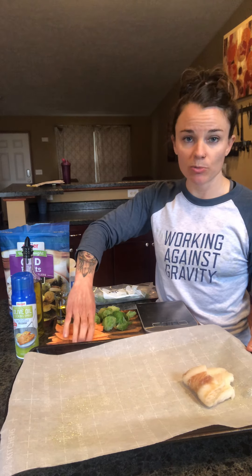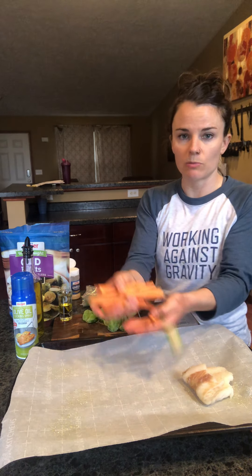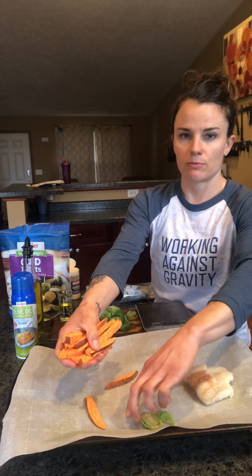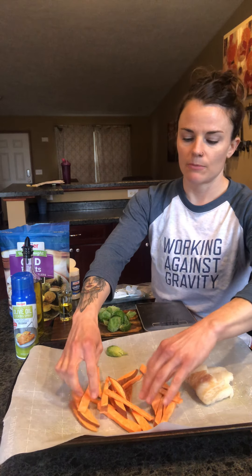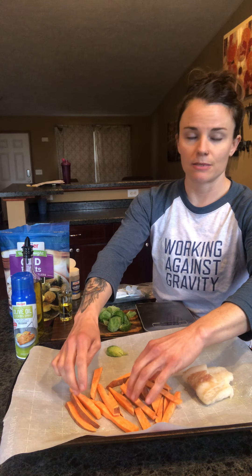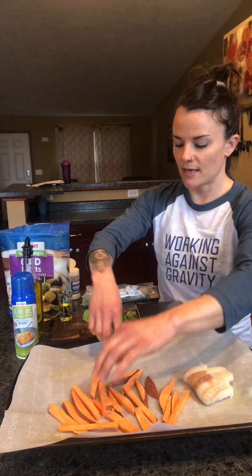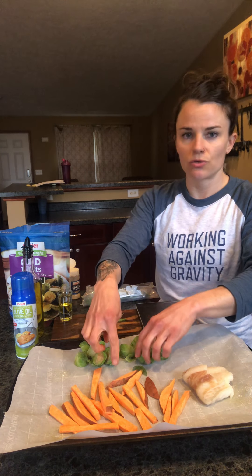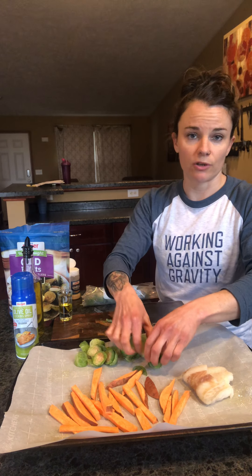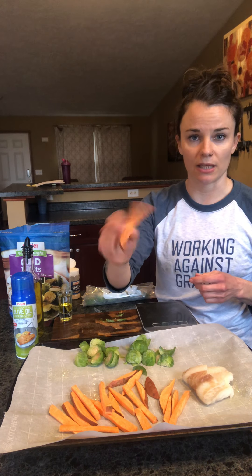Then I'm choosing sweet potatoes for my carbs. I have a serving of sweet potatoes — about 100 grams, like one serving, four ounces — that I'm going to spread across here. You could choose whatever potato you want. I just prefer sweet potatoes and I like to cut them up really thin like little fries.